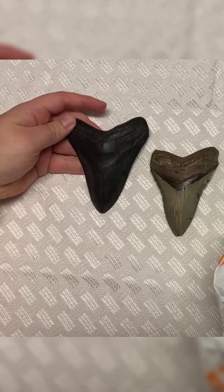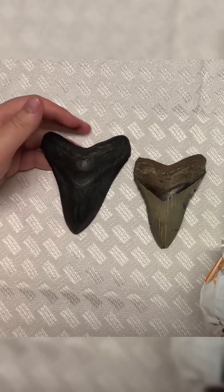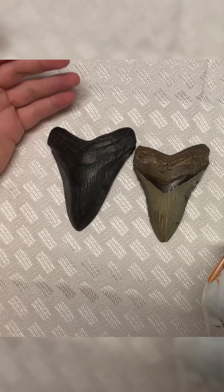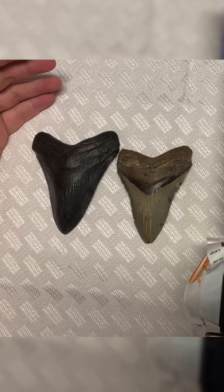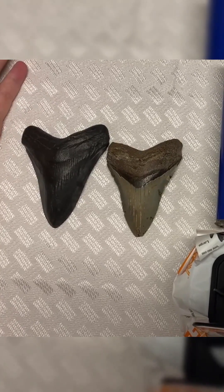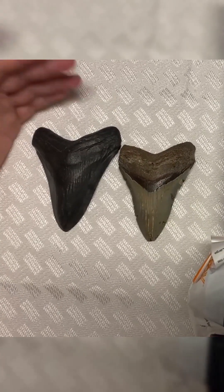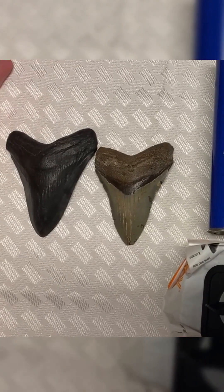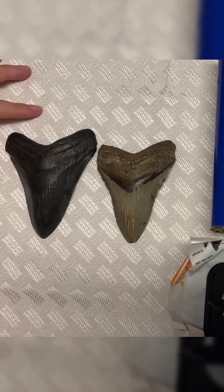Megalodon teeth are available for sale in a lot of different places. If you go to a fossil show, you'll see tons of these things. You'll even see them at a lot of beach shops as souvenirs. But a lot of times when you find a Megalodon fossil, it's an incomplete tooth — it's actually quite rare to find a whole one. A lot of times what people will do is take these incomplete teeth and have them restored to look whole. Now, there's nothing wrong with that. The problem is that there are people out there who don't disclose that any restoration has been done, and then sell them as if they were found whole and perfect. So I'm going to show you all what to do to determine if there's any funny business going on with a Megalodon tooth.